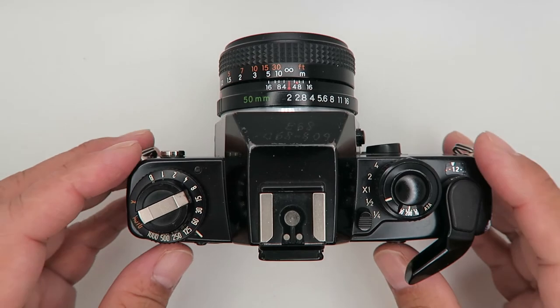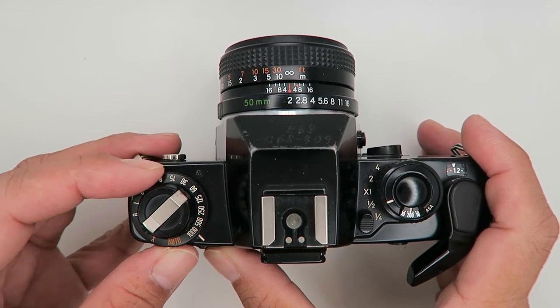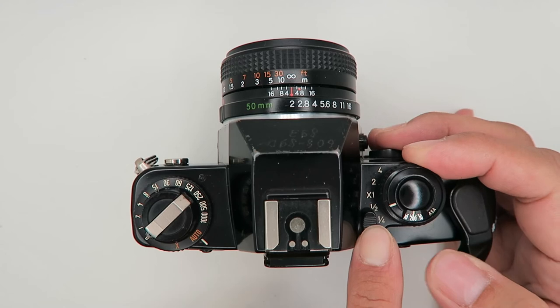For auto exposure: set the shutter speed dial to Auto so the camera will decide what shutter speed to use, and set the exposure compensation to times one.